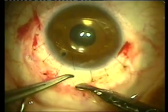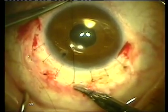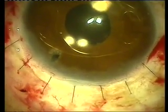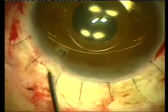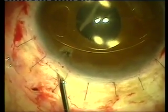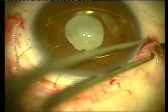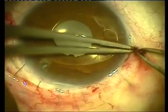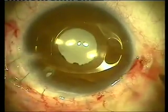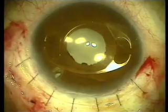The corneoscleral incision used for the removal of the cataract is completed here. As I mentioned previously, a total of seven sutures is used. We're placing intravitreal Kenalog here through the incision and through the iridectomy in order to avoid the chance of cystoid macular edema, and now with the cautery we are bringing back the conjunctiva and completing the procedure.